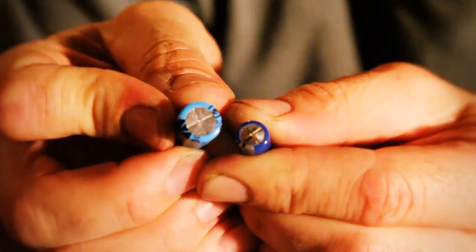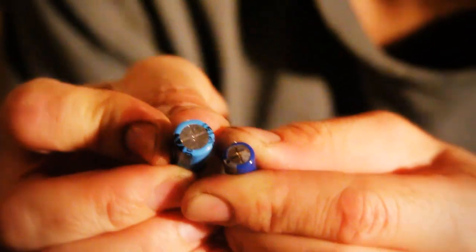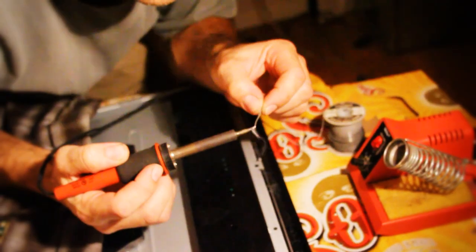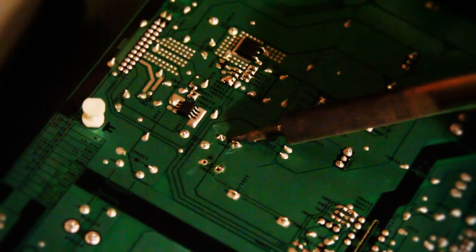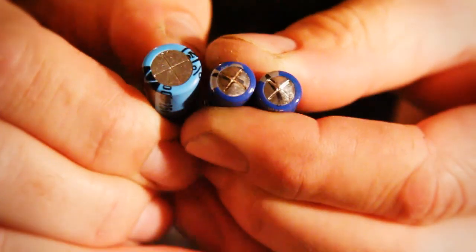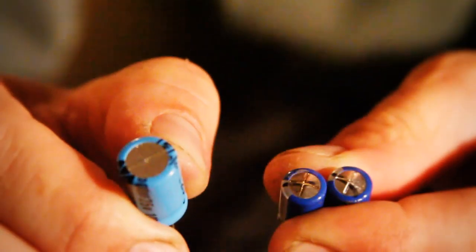Alright, one defective cap. See the difference there? See how that one's just starting to pop? Not good, not gonna work — not gonna work for what we need, which is TV viewing. This is not TV viewing, this is blank screen viewing. Tip clean. Boom, look at those — nice and swollen, not operating. Nice and flat — good one, bad ones.